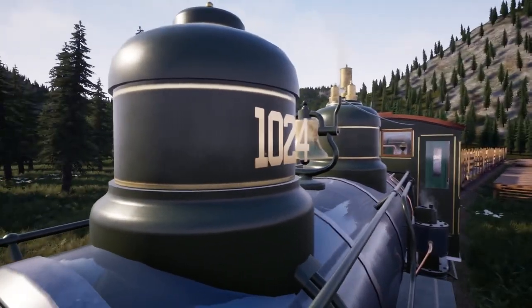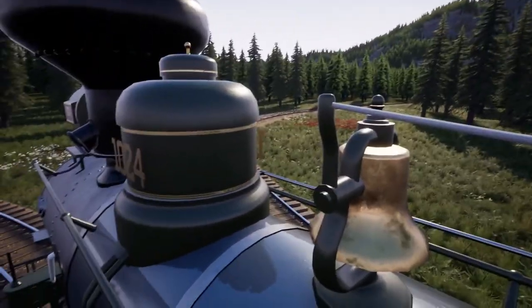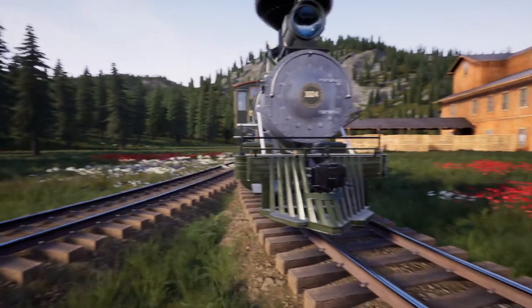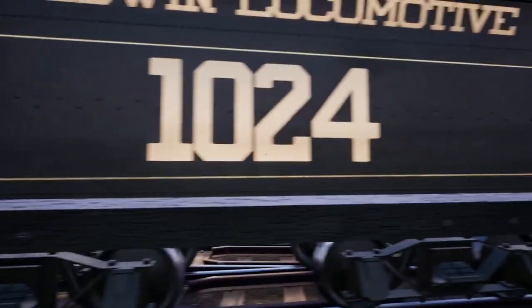As you can see there, the number four is floating — or from this side, the numbers kind of float off instead of wrapping around. We've had that problem on locos in the past, nothing super new in that case and nothing specific to this locomotive; that's just kind of a number thing, as I said, we've seen that before.